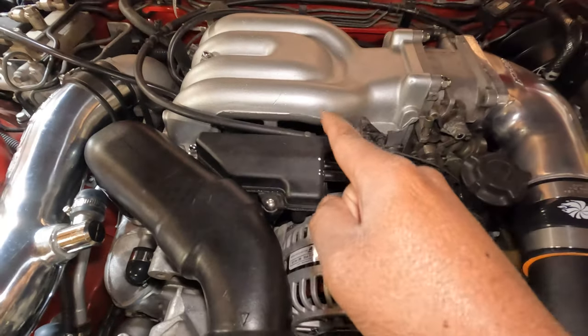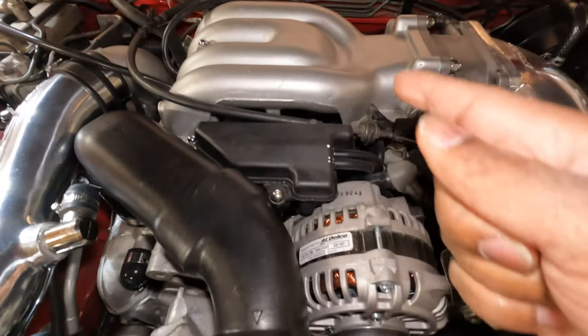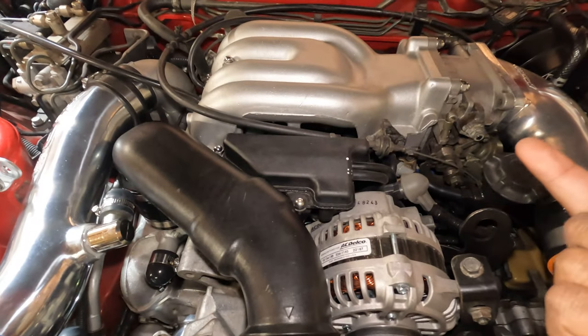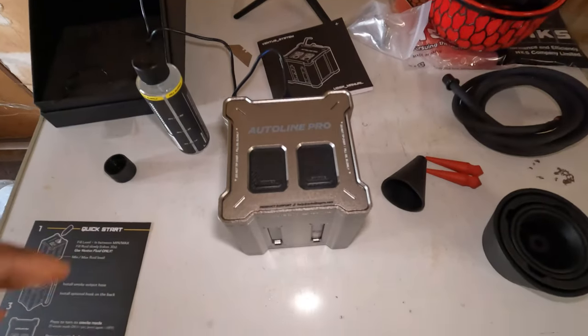I'm worried that if we do get smoke it's going to be under here. I don't want to take this off because I'm pretty much ready to put this back together, give it a test drive, and then go get it tuned. But if I have to take it off it's just going to slow things down. Still, this will be a good way to know if I have any vacuum leaks so I can get that taken care of before I get the car tuned.